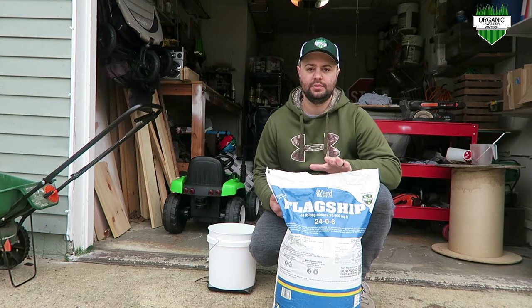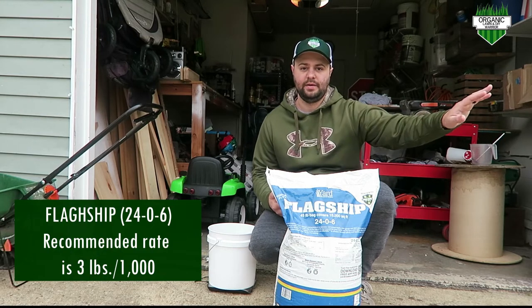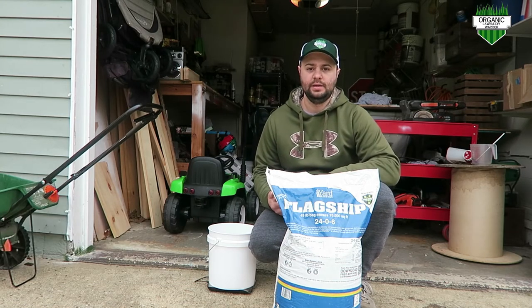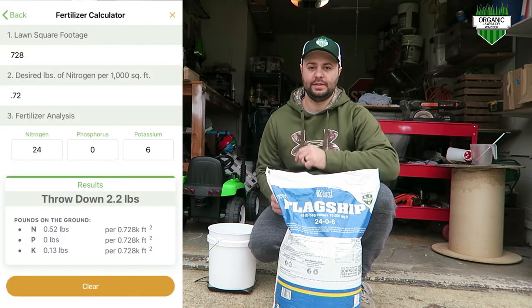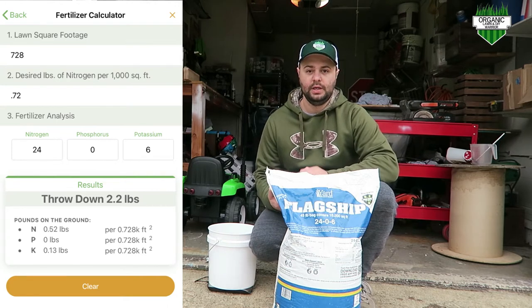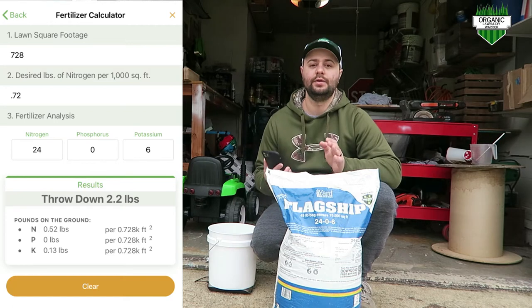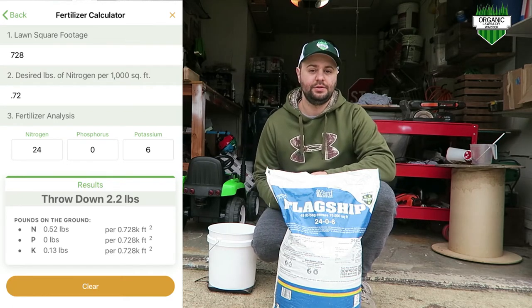For the 24-0-6, the recommended rate is 3 pounds per 1,000 square feet. The side of my yard is 728 square feet. There's a Yard Mastery app — I'll show it on the side of the screen — and it has all the tools to measure out your lawn and your specific area, so you know exactly how much to put down. For 728 square feet, we calculate from there.